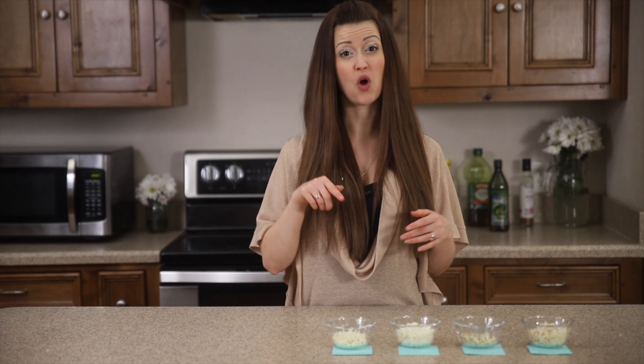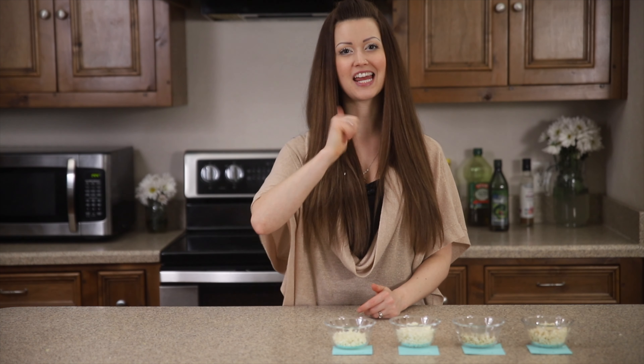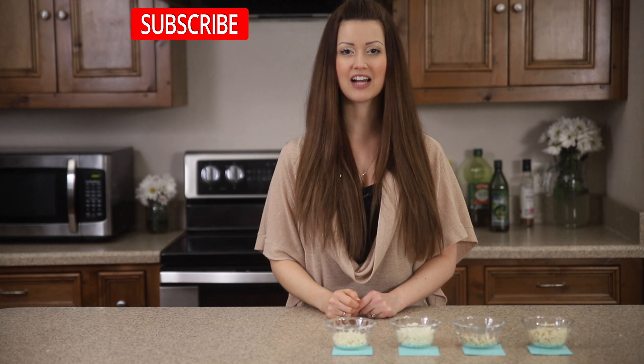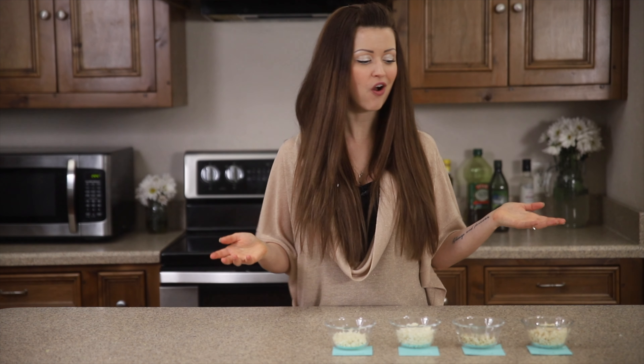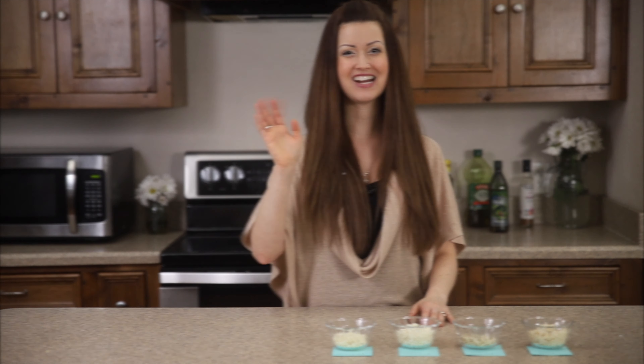You can get the full recipe for all these ways to cook in the video description. I'd also really appreciate a like and a thumbs up on the video, and make sure you hit that subscribe button because I'm delivering healthy and delicious gluten-free recipes, product reviews, health tips — you name it, I got it. So go enjoy your cauliflower rice, I hope your cauliflower rice world has opened up, and we will see you next time. Bye for now.